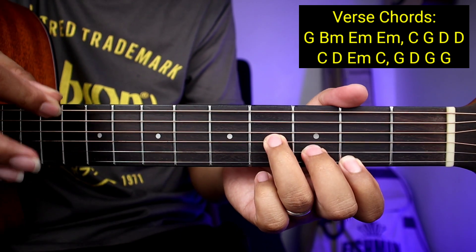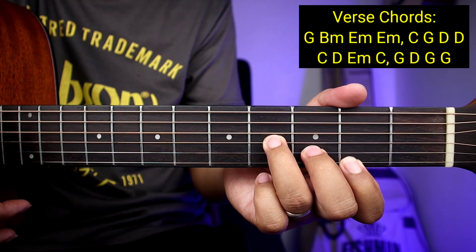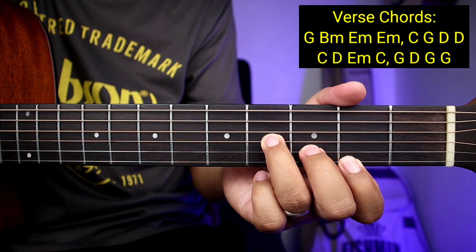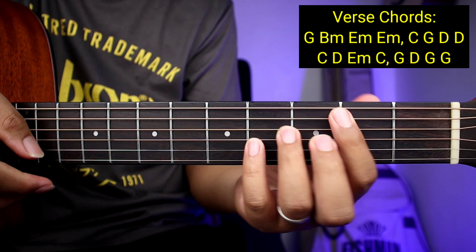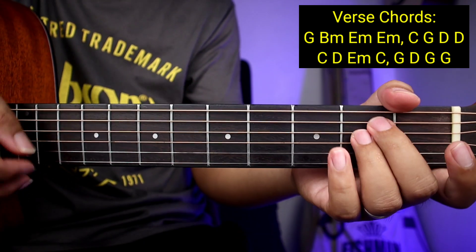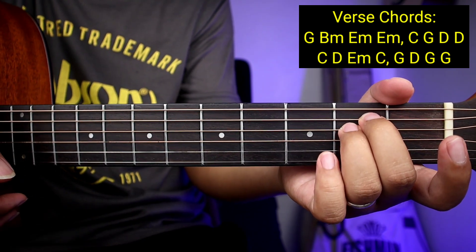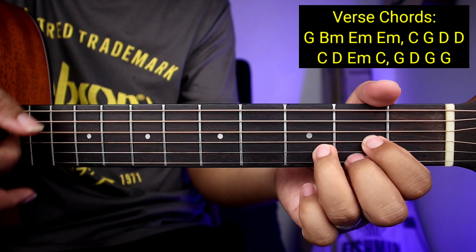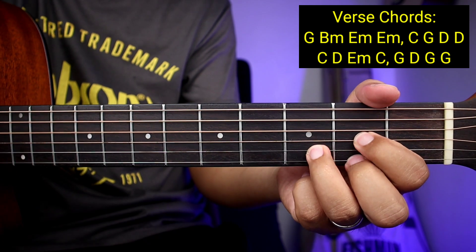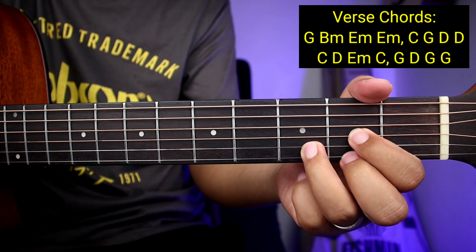Pero ang strumming nyo lang guys, pag sinortcut nyo yung B minor, ay simula fourth string hanggang first string. Okay, so ganyan sya. Practice nyo pa rin guys yung bar chords ha para matuto kayo. Pagkatapos ng B minor, ay pumunta tayong E minor, tapos E minor uli, tapos C, tapos G, and then D, tapos D uli.